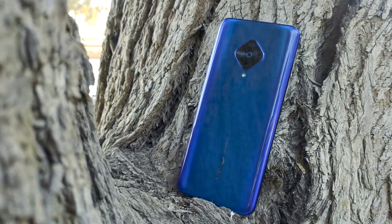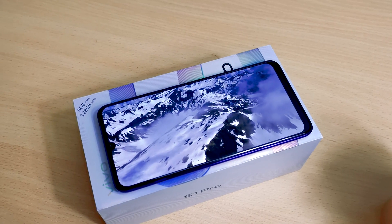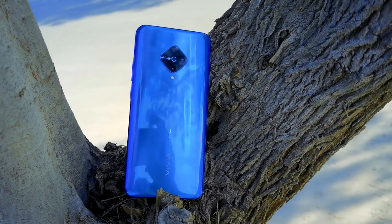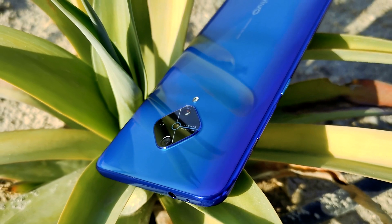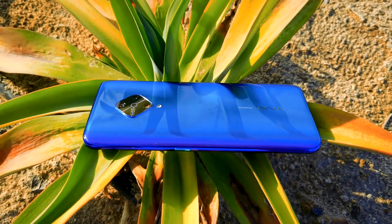To conclude my review, I am pretty much satisfied with the device. The FHD display, fast in-display fingerprint, good cameras, and a decent chipset surely make for a good deal. Currently, the price in Bahrain is 119.990 Bahraini dinars. Limited customers will be getting Sony headphones absolutely free. I will put down the best buy links in the description below.